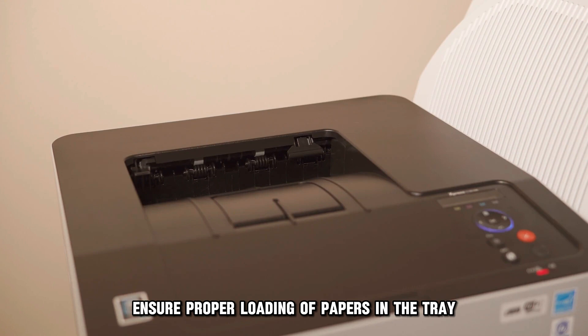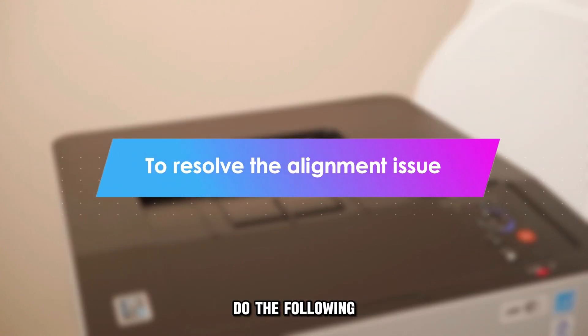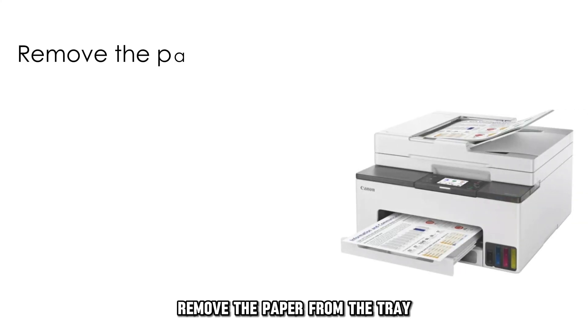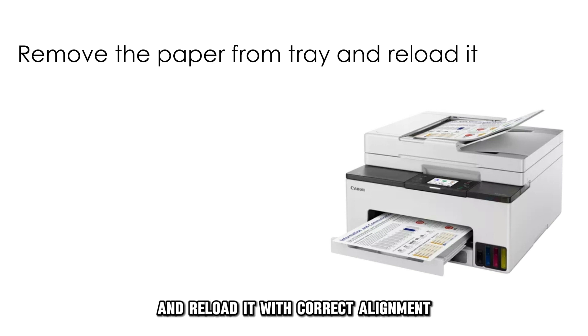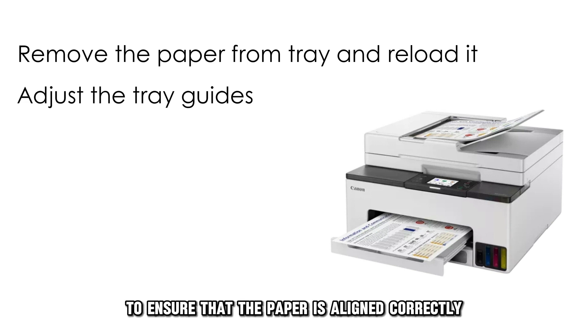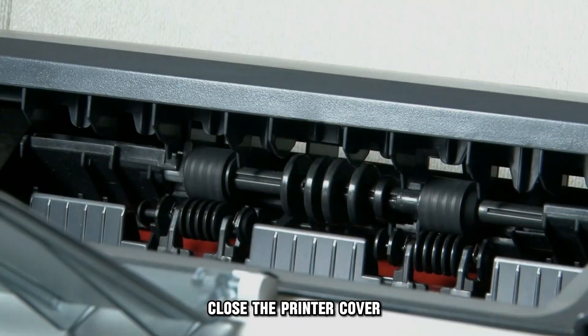Next, ensure proper loading of paper in the tray. To resolve the alignment issue, remove the paper from the tray and reload it with the correct alignment. Adjust the tray guides to ensure that the paper is aligned correctly, then close the printer cover.